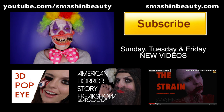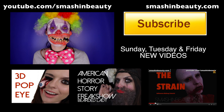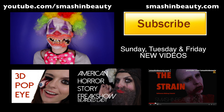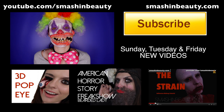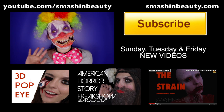This completes the look. Don't forget to check out smashingbeauty.com for all the product list and details. Thank you guys so much for watching — my last American Horror Story inspired character, a creepy clown. Don't forget to subscribe, like, and share this video if you enjoyed it. Leave a comment below and tell me what else you would like to see. I will see you soon. Bye guys!